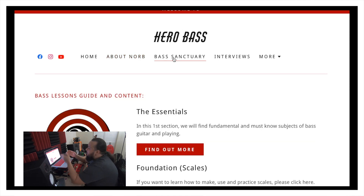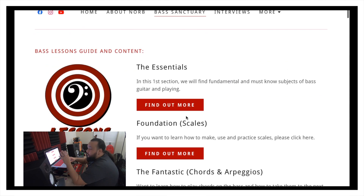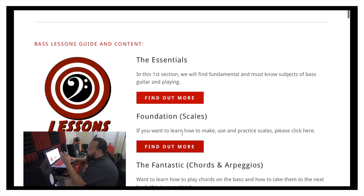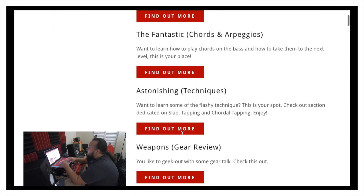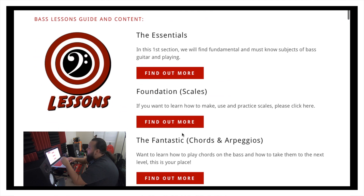One of the things we're here for is the Bass Sanctuary. I'm going to be using a lot of Marvel and DC references when it comes to this stuff. Right now on the website I'm still adding things and will add more later on. As we go along I'm starting to add things up. So right now what we have here are the Essentials, Foundations, the Fantastic, the Astonishing, the Weapons, and stuff like that.